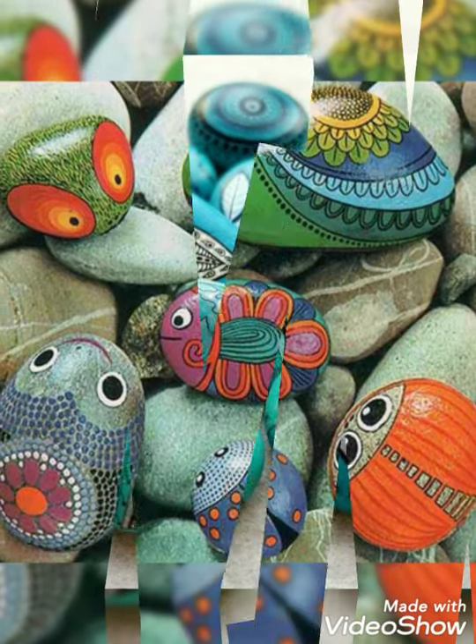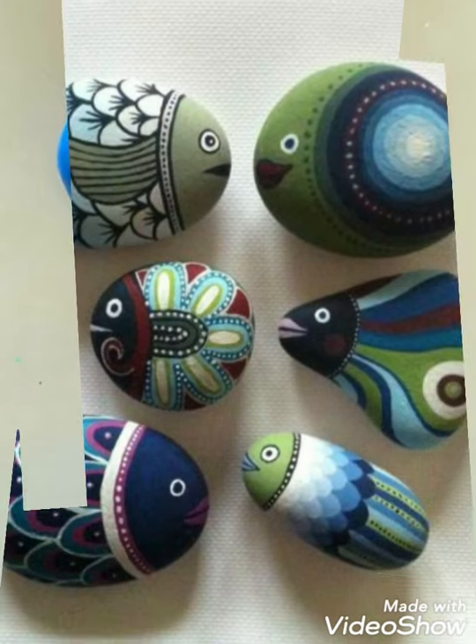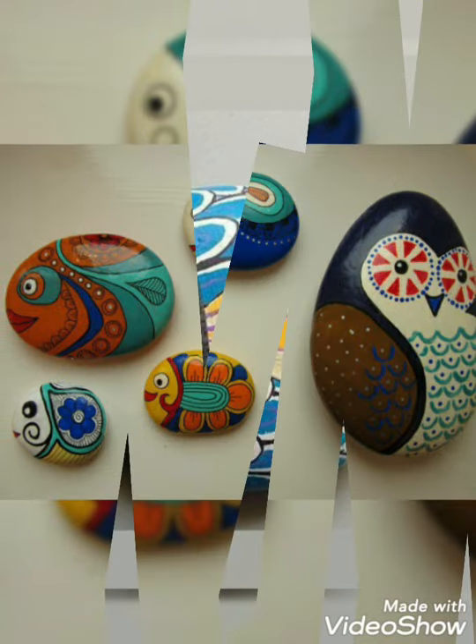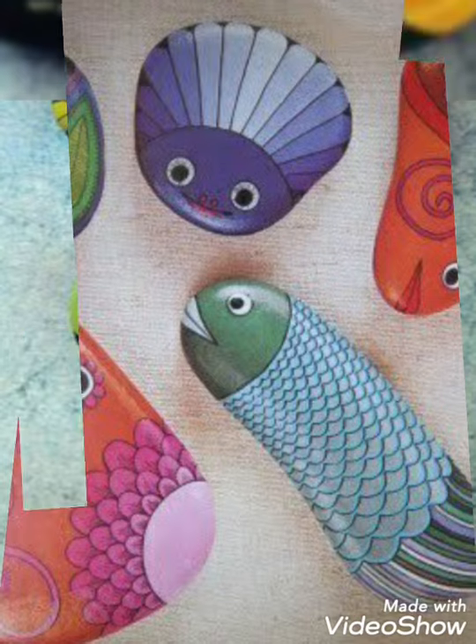Hi guys, welcome back to my channel, all about ideas. So how are you guys? I hope you all are fine. So viewers, in this video I am showing you a beautiful, amazing, and very unique pebble fish painting design for beginners, and I hope you like this video.